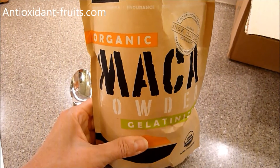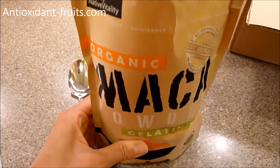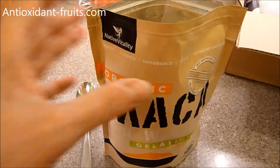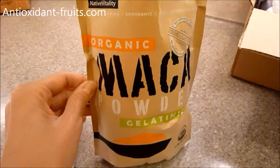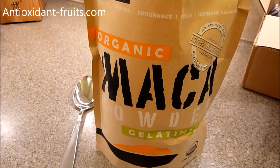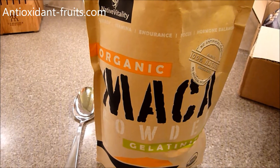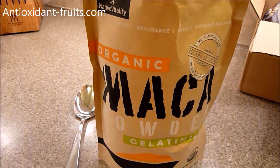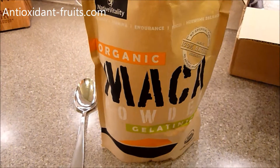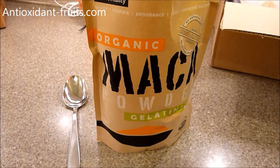We will be doing a review on this on antioxidant-fruits.com. A link to our website will be below, as well as a link to where you can buy Native Vitality's Organic Maca Powder online. If you have any questions or comments, please let me know in the comments below, and if there's anything you want me to test specifically, let me know as well. If you like this video, please give it a thumbs up — it helps us bring you more videos like this and more products to review.